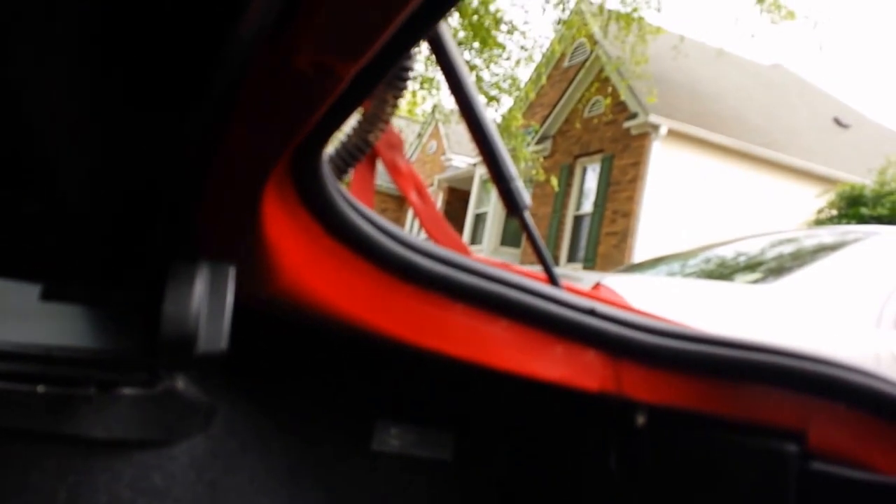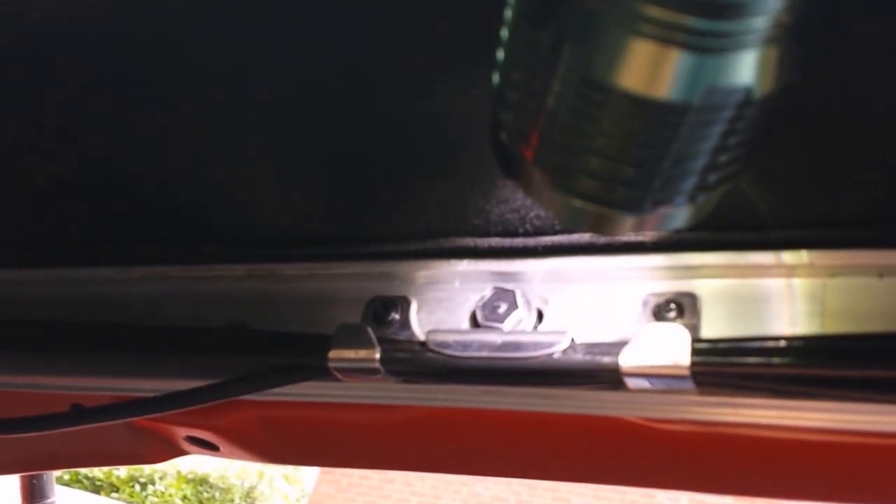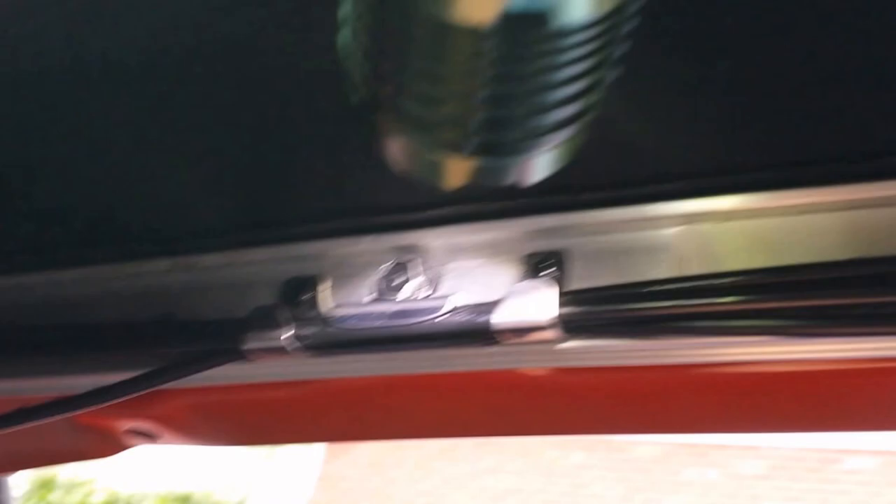Next, go to the trunk. Look under and you're going to see a silver bar that goes all the way around in the shape of a U. You're going to find size 10 bolts — there should be seven of them spread around that you want to remove: one, two, three, four, five, six, and seven.